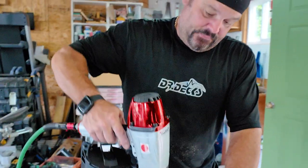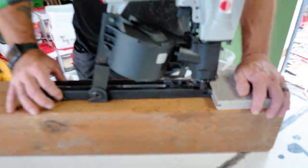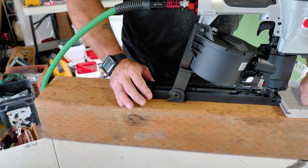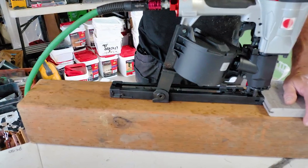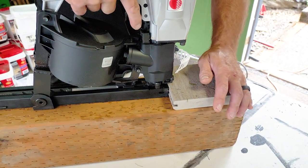Then you take your gun over the top of your joist. The track is about an inch and a half wide — about the same width as your joist — so it's really easy to keep your gun aligned with your framing. You push in, push the head down, and pull the trigger.